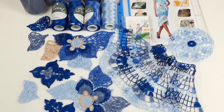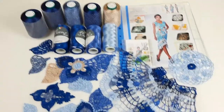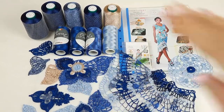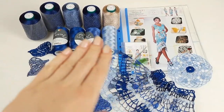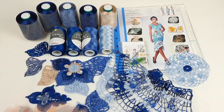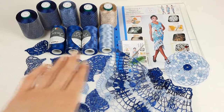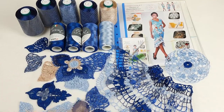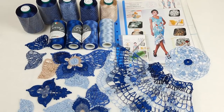First of all, we will talk about threads. We have here the first one - this cone at the top, it's thread filati in three different colors: dark blue, middle blue, and golden beige. After, we have here some fiber - looks very dark blue, also a middle one and light blue. All these threads I will send to my new student.